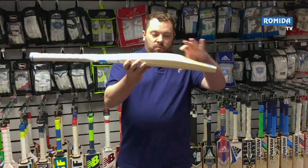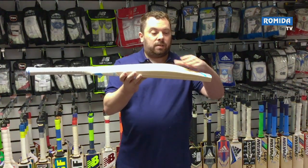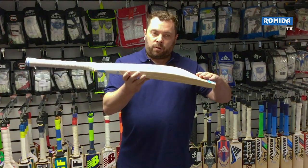Let's have a look at the bat. Nice low middle here, so if you're on low bouncing wickets this is perfect. Duckbill toe and very smooth through the toe here.